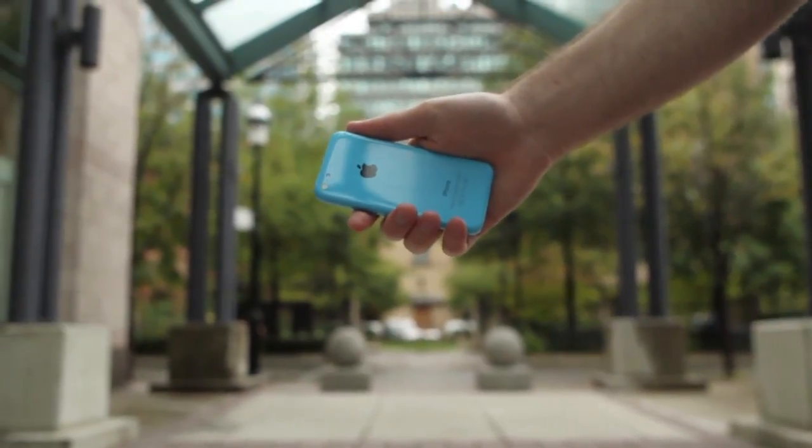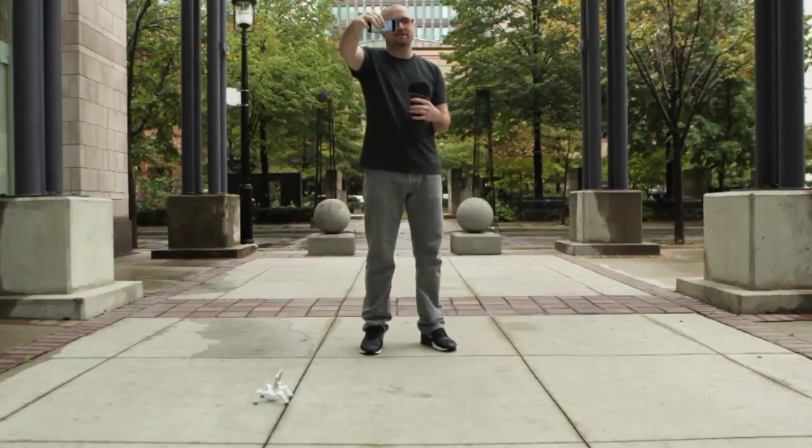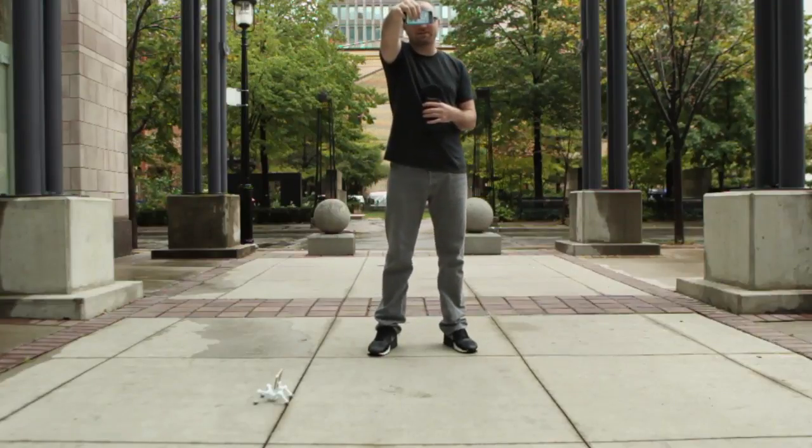The more problematic drop is of course on the side or on the front. So let's go ahead and jump into the side drop now. I'm going to again from the same height drop it down. This one I'm a little bit more worried about, so here we go.